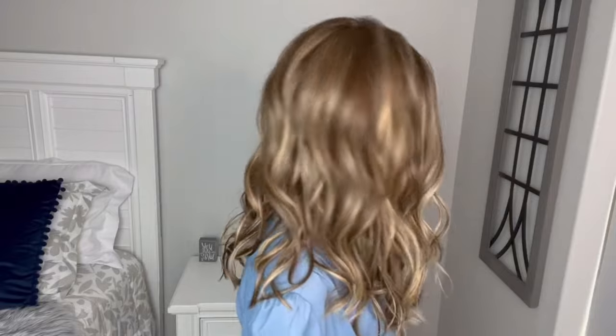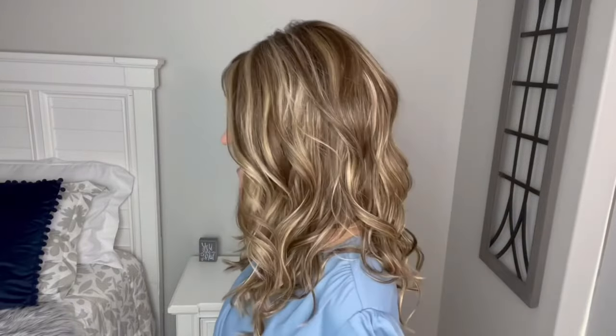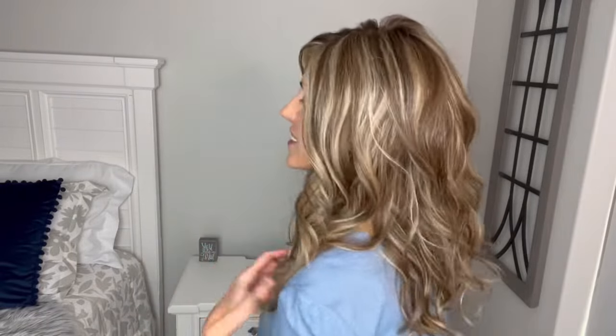Do I even need to review and go on about this wig? I mean, it's gorgeous. Check it out. It's beautiful. The waves are so pretty. This Iced Cafe Latte is a beautiful color on this one. The highlights just really, really bring out the style and it is just so pretty. This is Selfie Mode and it certainly makes you want to take a whole bunch of selfies because you're like, whoa, I look amazing in this hair. Just a super, super fun style.